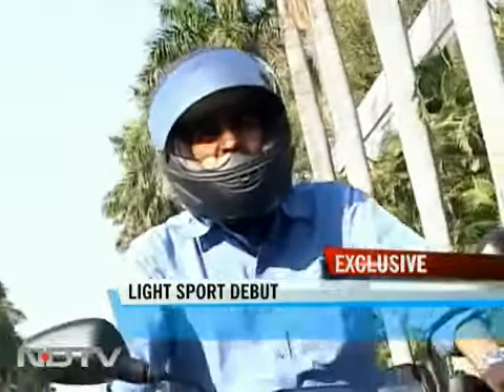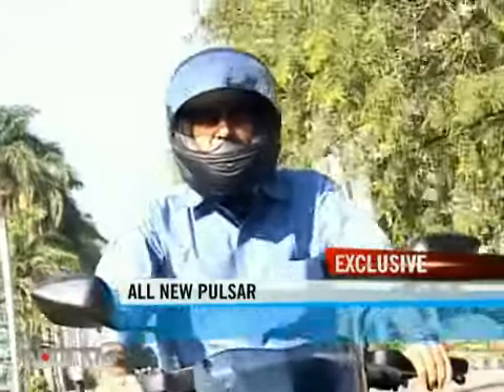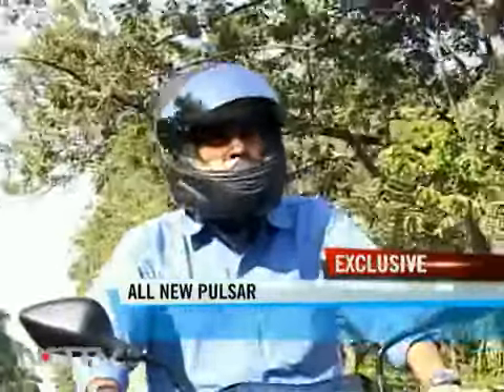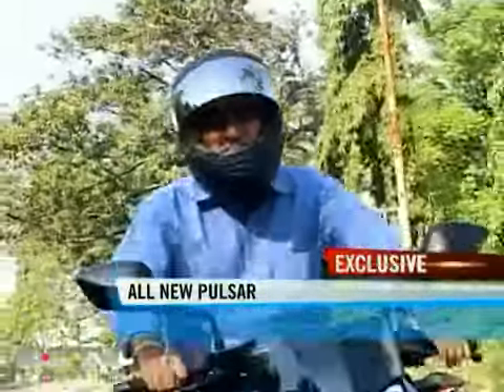Now, the very first Pulsar I ever got onto — that was a good 7-8 years ago — it was the Pulsar 180. And at the time I remember thinking that this bike has so much ease of use. It was really a very easy bike to ride even for the first time. And that's a good characteristic that the 135 maintains even today.